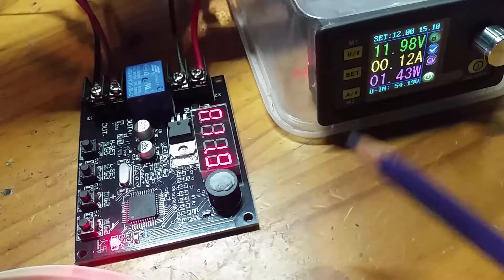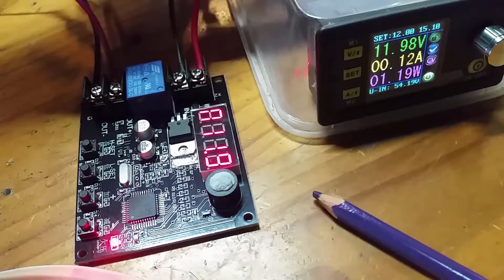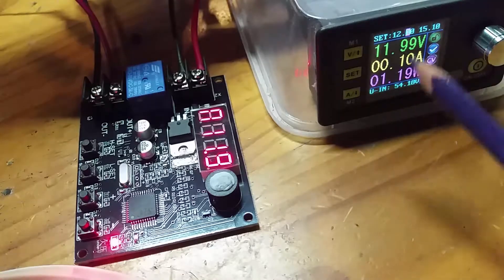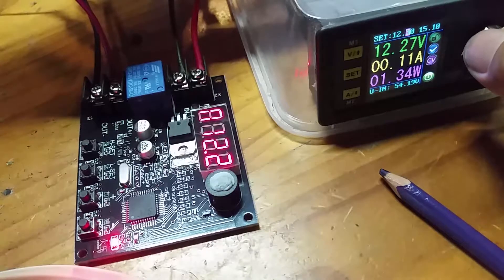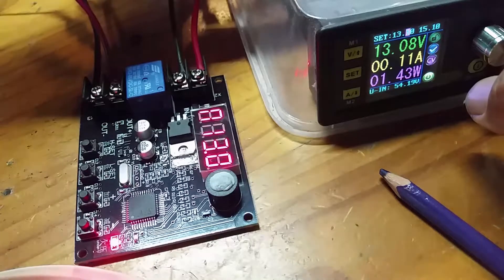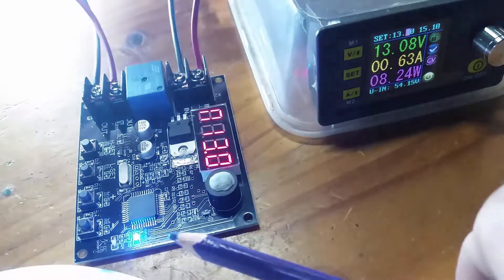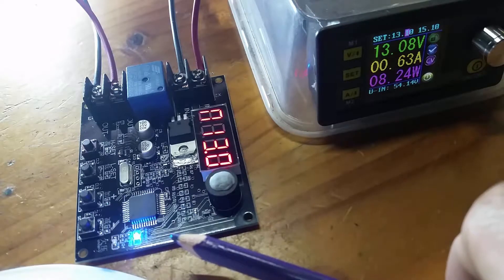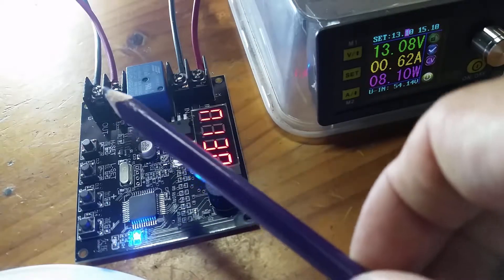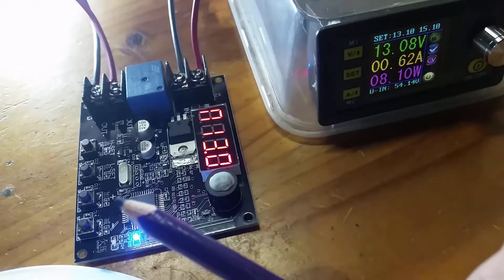Now I'm going to bring the voltage back up. My high voltage threshold is set at 13 volts, so let's do that. Bringing the voltage up — 12.7, 12.8, 12.9, 13.0 — and now the blue light comes back on after five seconds. During that five second period the red light was flashing. So the power coming in is being controlled on the output side by the incoming voltage, accurately set by these controls. That's all working fine.